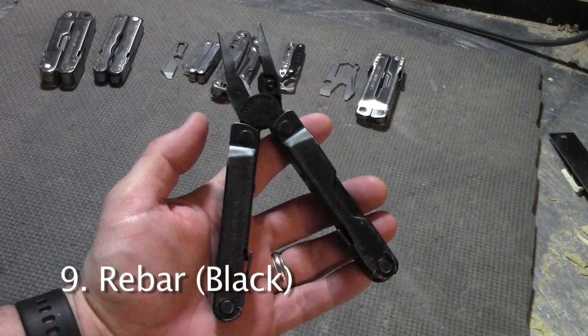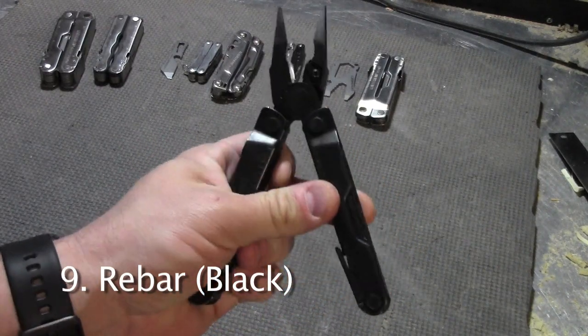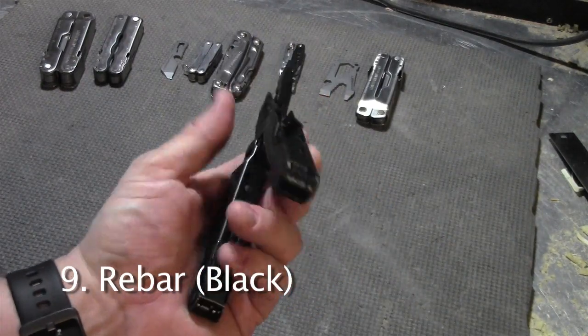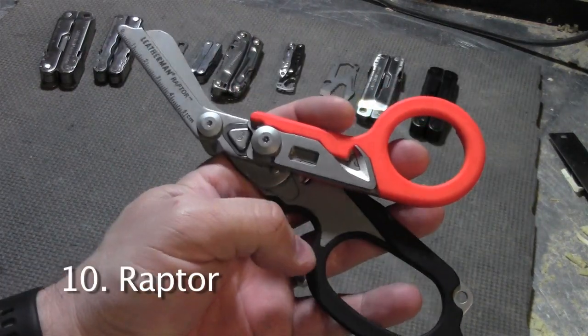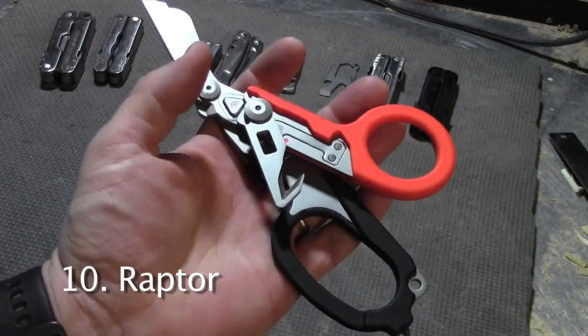I normally don't double up my tools, but this is the black version of the Leatherman Rebar. I got such a good deal on it that I couldn't pass it up. This is the Leatherman Raptor — it has medical shears and a cutting hook among other tools.